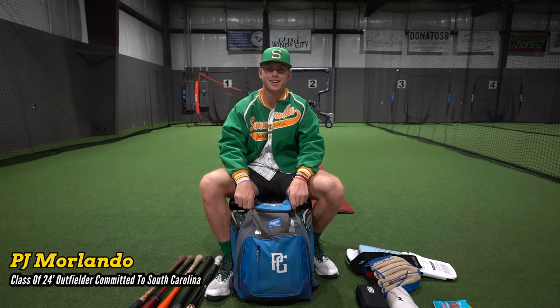What's up guys? I'm PJ Merlando, class of 2024, committed to South Carolina. I play here at Summerville High School and I play with Kings National over the summer. This is what's in my bag.